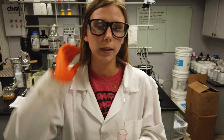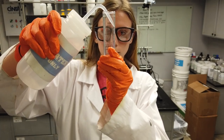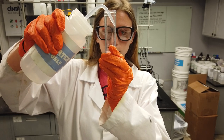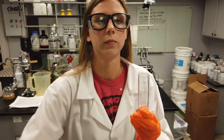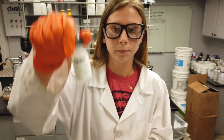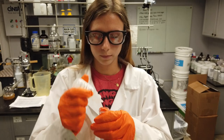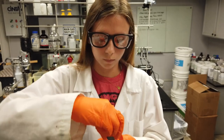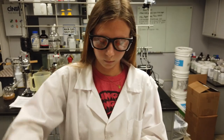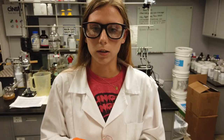Then fill the vial to the 10 mL mark with tap water. Add 2 drops of complexing reagent and swirl to mix. Then add 3 drops of phenothaline indicator and swirl to mix.